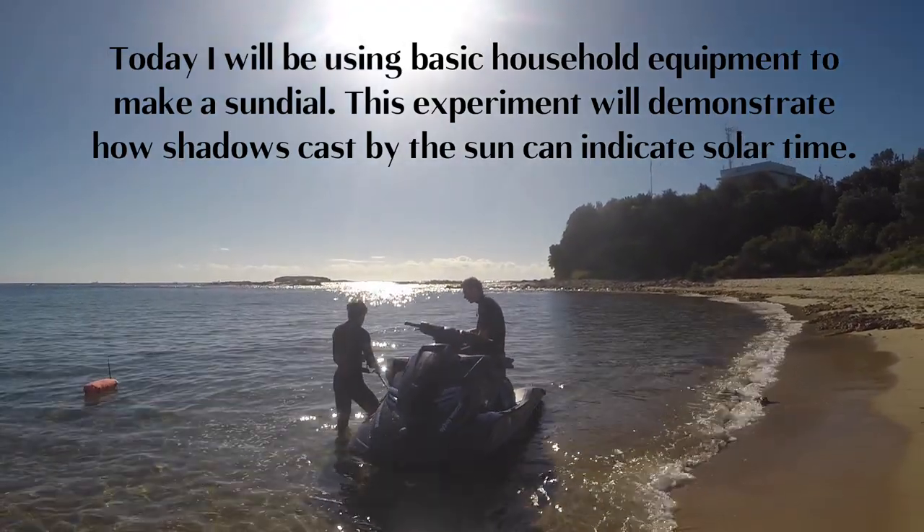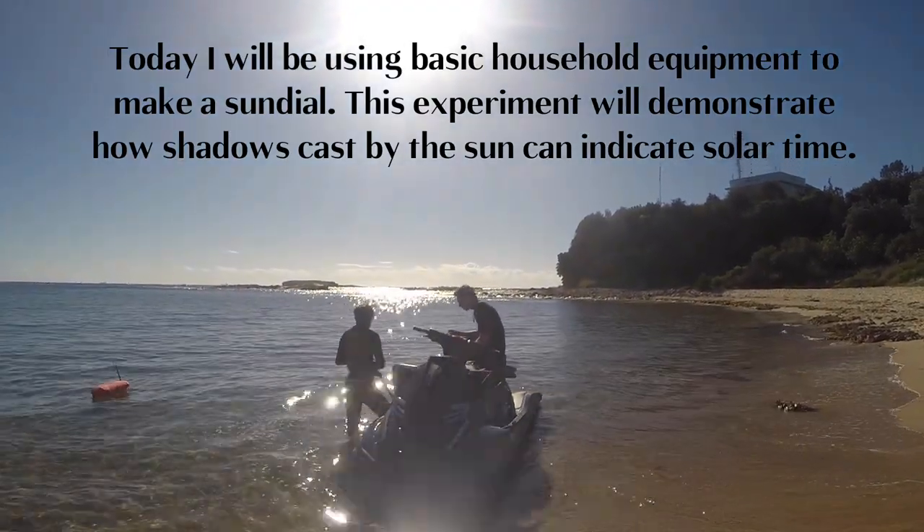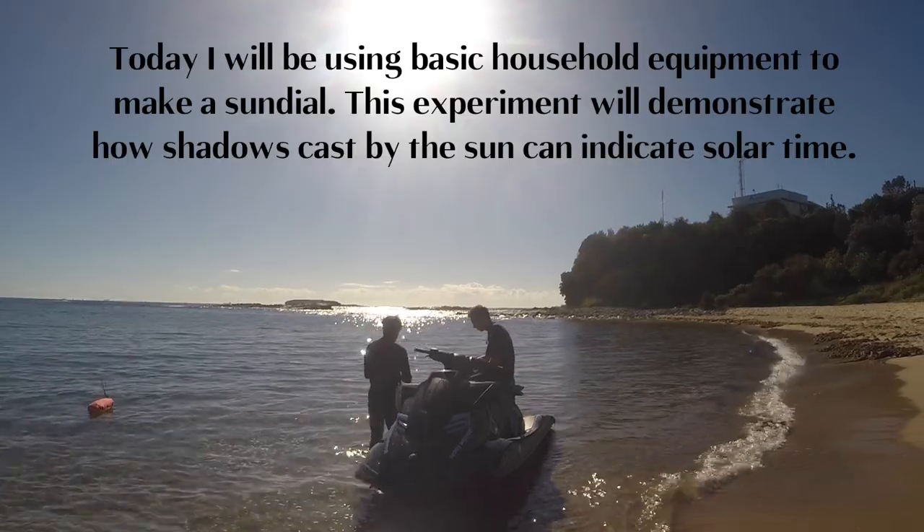Today I will be using basic household equipment to make a sundial. This experiment will demonstrate how shadows cast by the sun can indicate solar time.